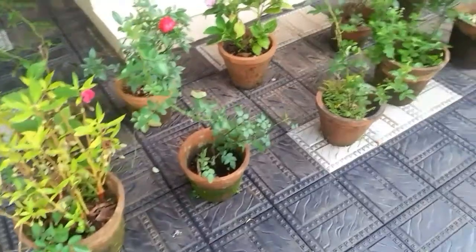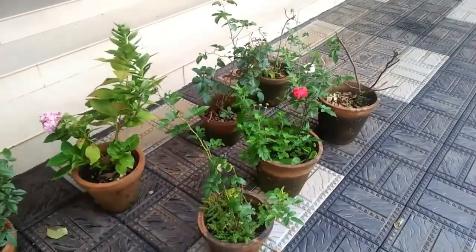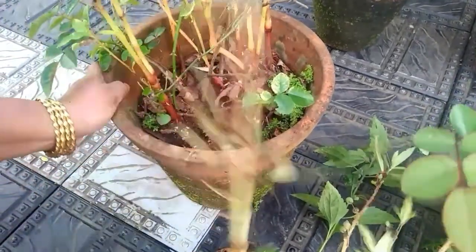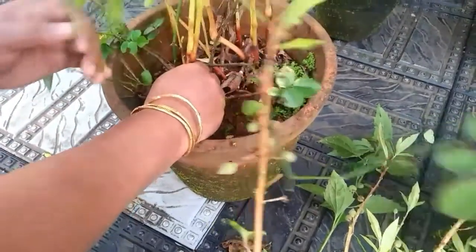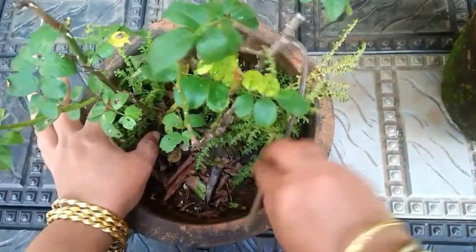I am going to show you how to hydrate it. I am going to show you how to hydrate the pot. I am going to finish with the pot and heat it. I am going to add a bit of oil.